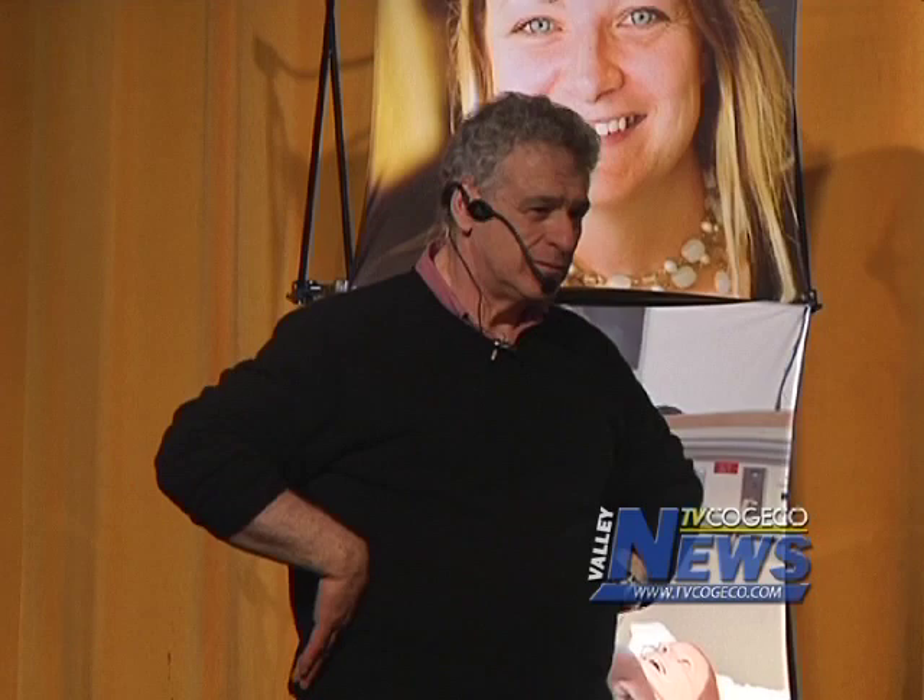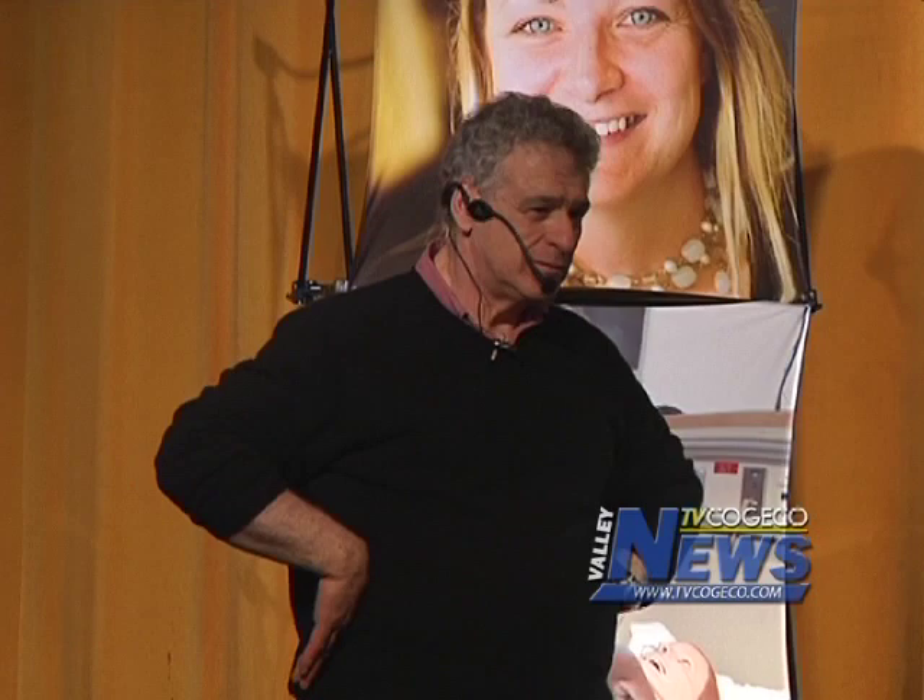Wow. How about another D? The entire presentation will soon be on TV Kojiko. Check out the website for details on when the full program will air. Reporting for TV Kojiko News, I'm Trevor Riley.